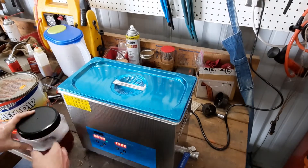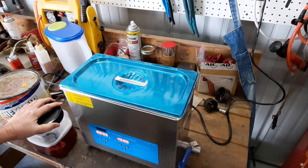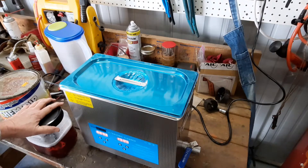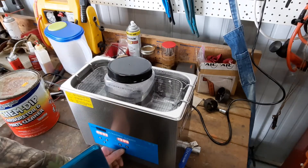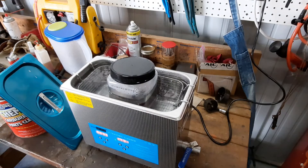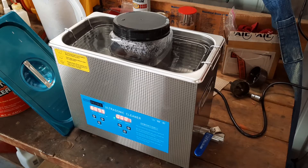There we are. We got it heated up to 59 degrees Celsius — y'all can Google it, tell me what that is in Fahrenheit. I won't turn the heat off at this point. I got it set for 15 minutes. Gonna set it down in there and let it run. That's hot!